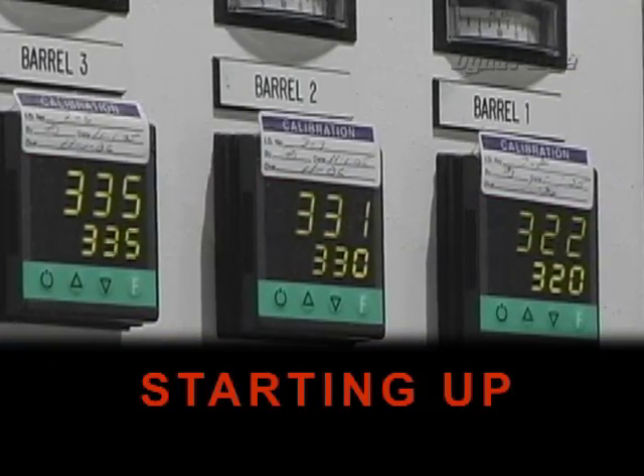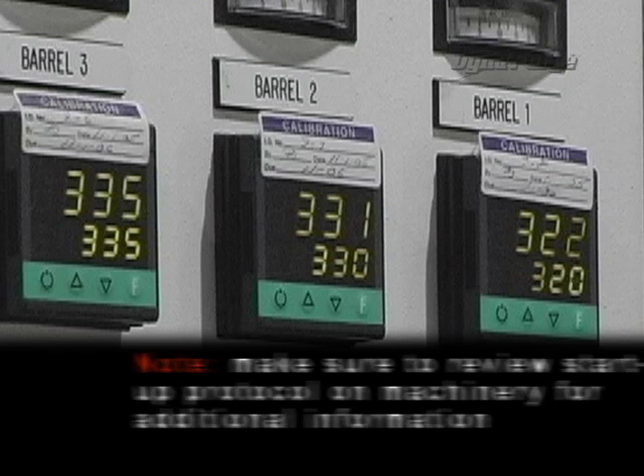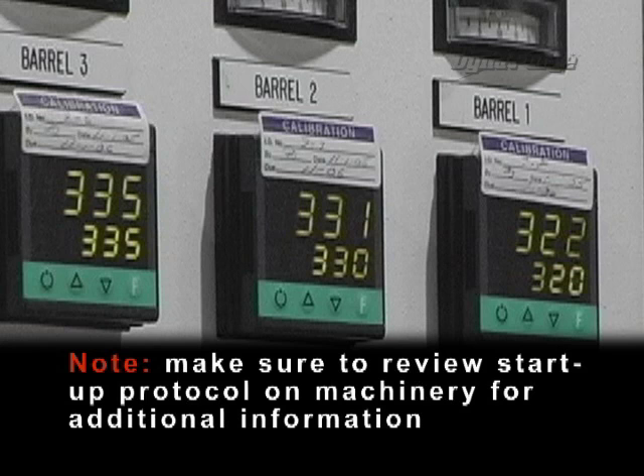Starting up: turn on and/or raise the temperature to 50 degrees Fahrenheit (10 degrees Celsius) above the minimum operating temperature of DynaPurge. Note: make sure to review the startup protocol on machinery for additional information.